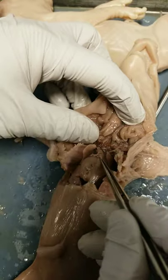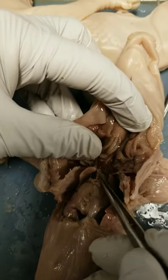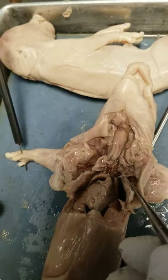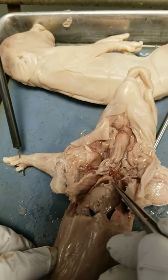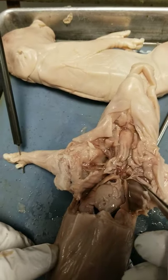Sitting on top of the heart you can find what looks like fatty tissue — that's an immune organ called the thymus. It's where T cells come from.